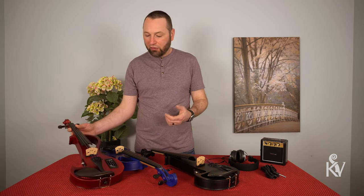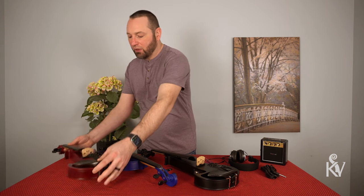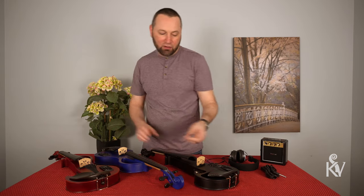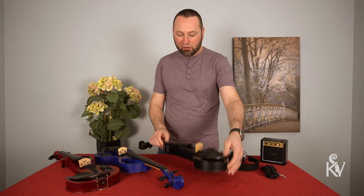They do come in three different colors. We have our Rockstar Red and then we also have the Bombshell Blue, and my probably personal favorite is just the standard black one, which I think just has a really cool look to it.